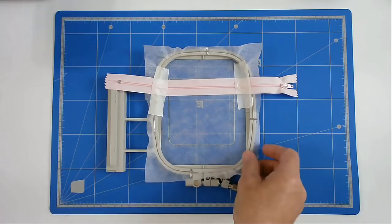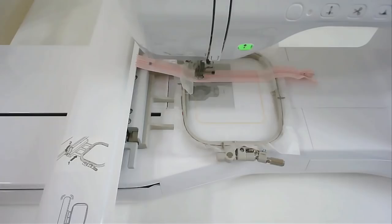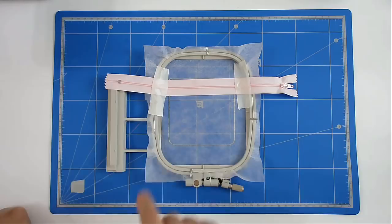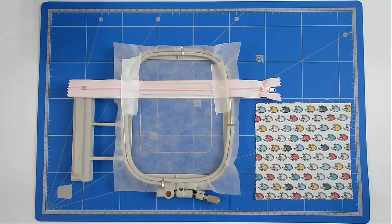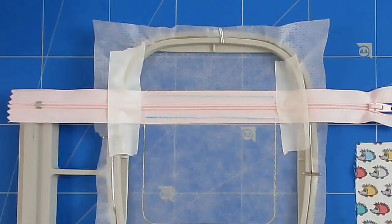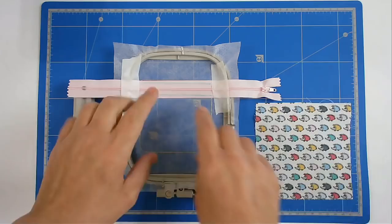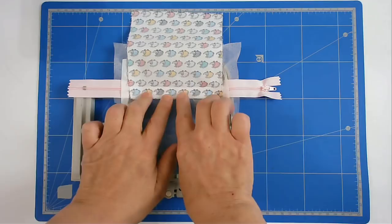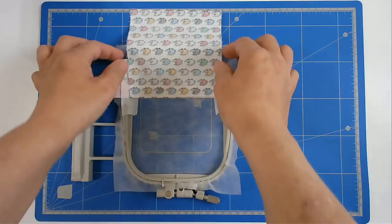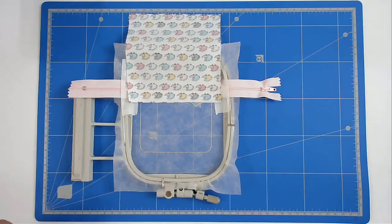I'm now going to put that back in my machine and stitch round number two and number three. Round number two is going to stitch this side of the zip and round number three is going to stitch the opposite side of the zip. Now we're going to add our first fabric. I've chalked in the stitch line just so you can see it, because I'm using white cotton and it didn't show up against the pink. Take your fabric, flip it over, and align it to the bottom of your zip, covering the bottom stitch line, then tape it in place.